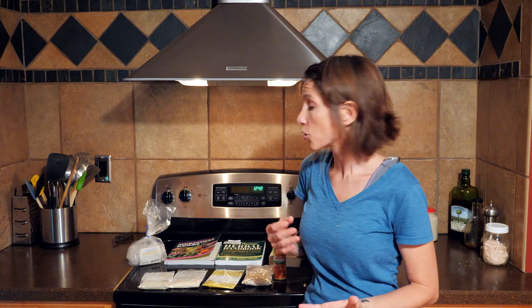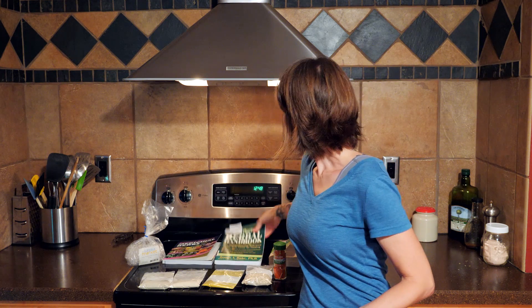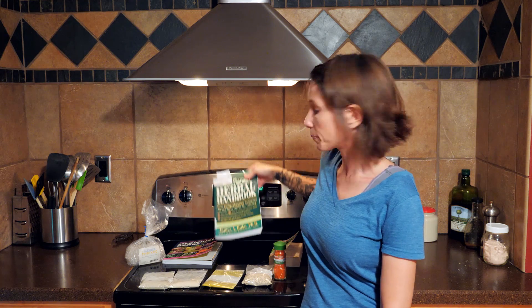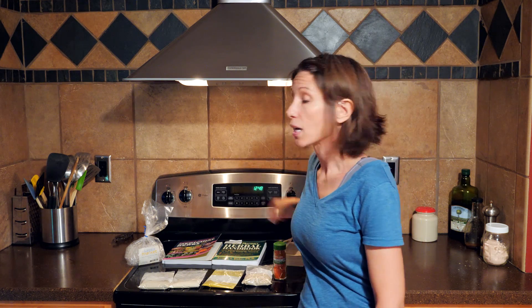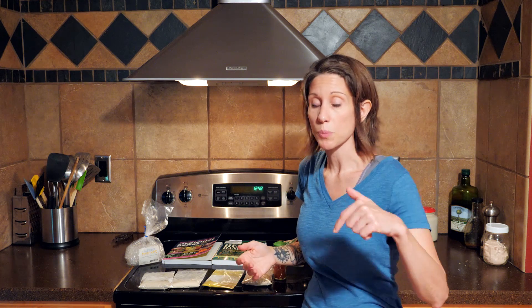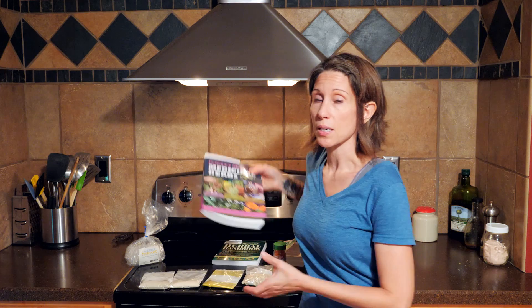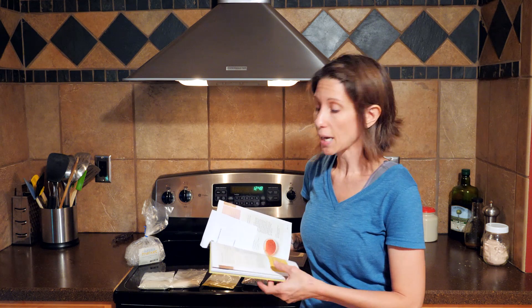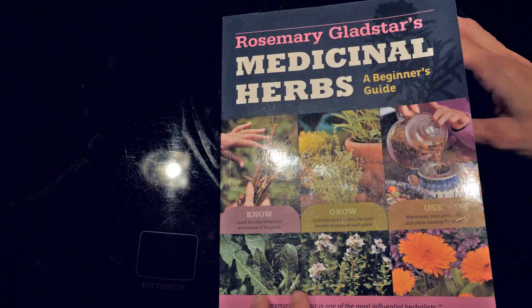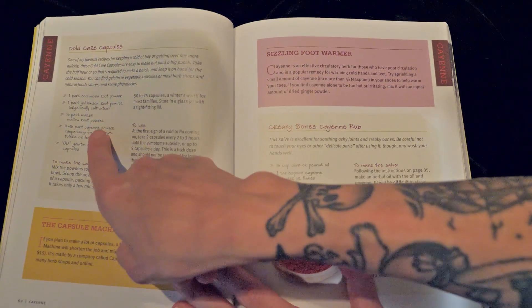The three books I refer to whenever I am researching herbs are Rosemary Gladstar's Medicinal Herbs, The Herbal Handbook by James Duke, and also The Green Pharmacy by James Duke. If you're interested in any of these books, I'll leave them in the description below. This particular recipe is similar to the one found in Rosemary Gladstar's book under cold care capsules on page 62.